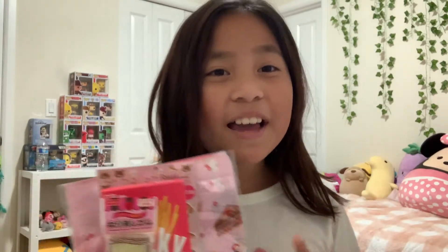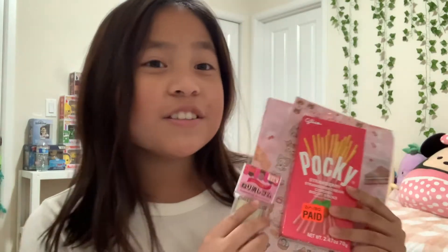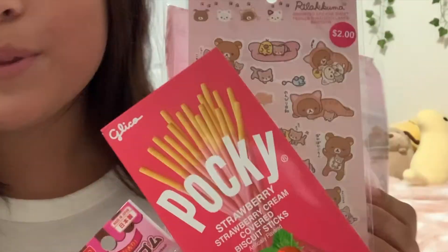Hi, it's me Gabby. Today I'm going to be doing a haul of what I got from Daiso. As you can see, I have a few things to show you guys today, so let's get started.